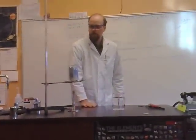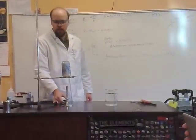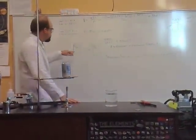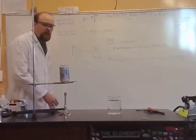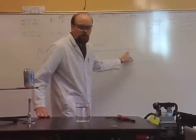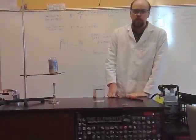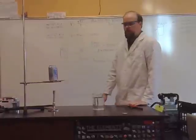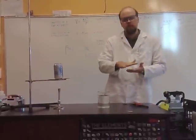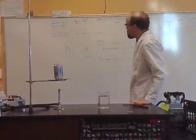We have here a can with a little bit of water in the bottom, which doesn't seem all that exciting, but when you heat it up, the can fills up with water as a gas. Water as a gas takes up about 1,700 times more volume than it does as a liquid. The liquid water takes up very little volume, but you can expand that volume to 1,700 times the original by heating it up and turning it into a gas.